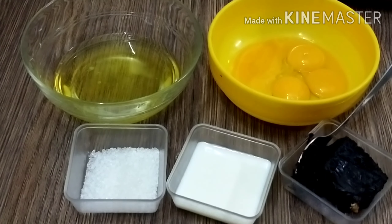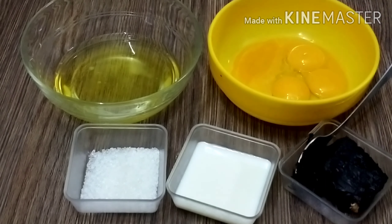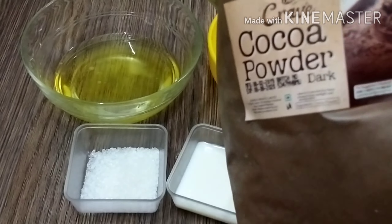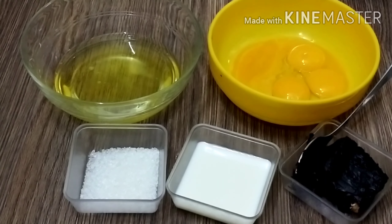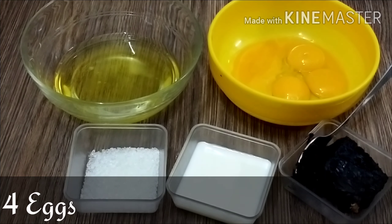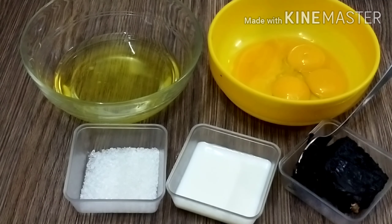I used dark chocolate with 2 tablespoons. If you don't have it, you can use cocoa powder — you can also use it from a packet. I took 4 eggs, with the yellow and white parts separated. 2 tablespoons of milk and 1 tablespoon of sugar. Let's start.